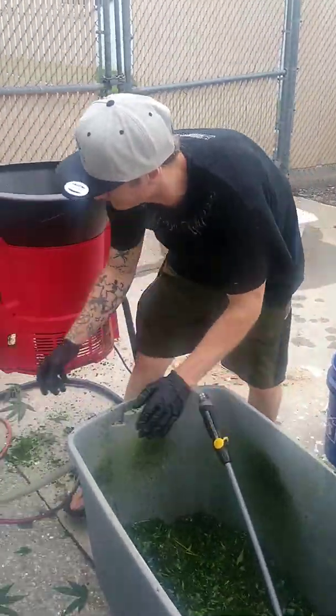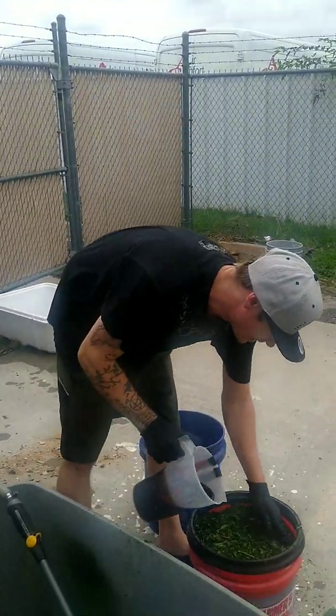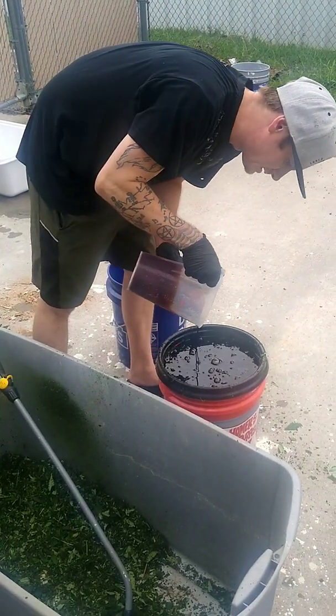The next step is you're going to use a thousand milliliters of molasses. I'm just going to go ahead and dump that in there.